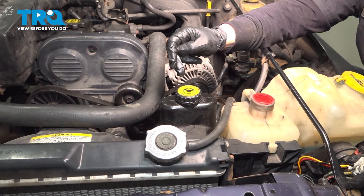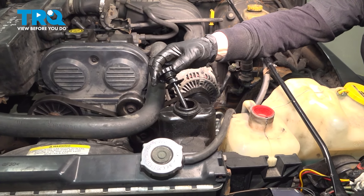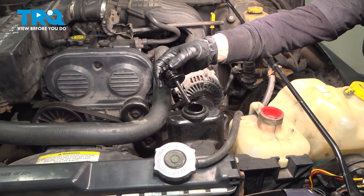As you can see, it says use approved power steering fluid — check your manual. In this case, it does take full synthetic transmission fluid. We're going to fill this up, then run it and check for leaks.